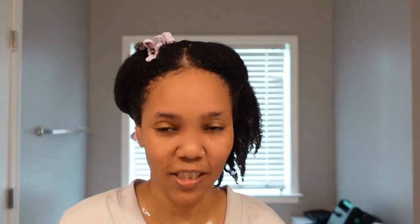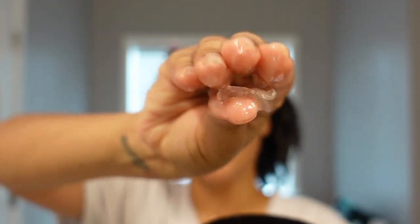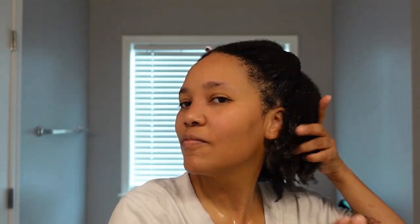Y'all see how juicy this hair is — it's pretty much soaking wet. Here's another thing we're gonna do before we start. Notice that the custard is really wet and runny. When you pull it out, it's kind of slimy. I'm going ahead and using that on my hair.